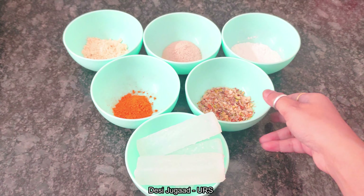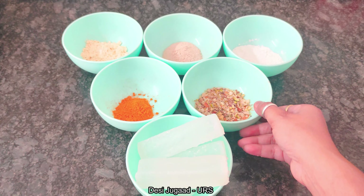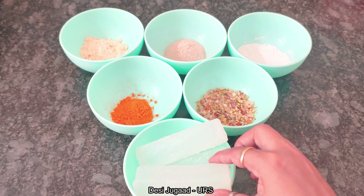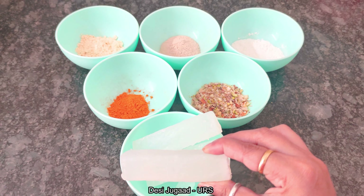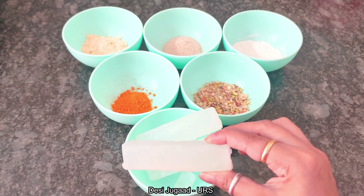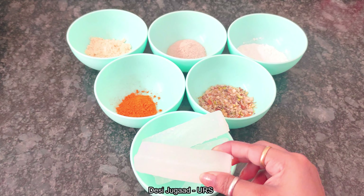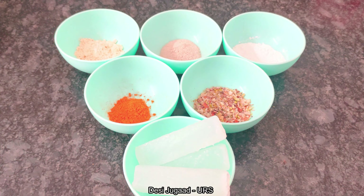I'll be making Tote Uptan soap out of these ingredients, and for that I have taken 100g which is 3 bars of transparent glycerin soap base which is paraben-free, vegetable-based with no animal fat. This is really good for our skin with no harm or side effects. I will add the purchase link of this soap base to the description box below in case you want to buy it.